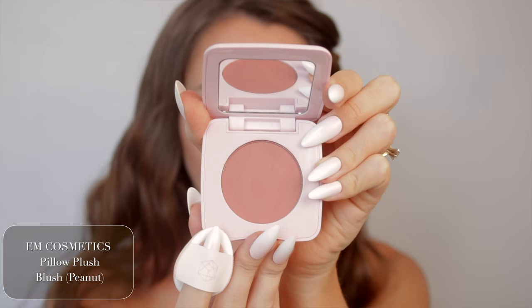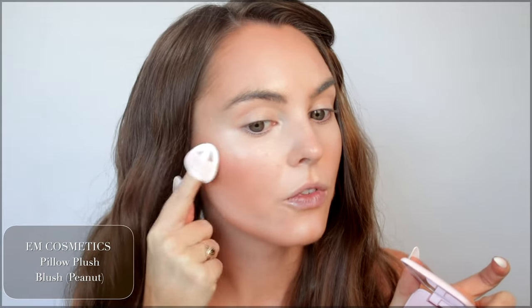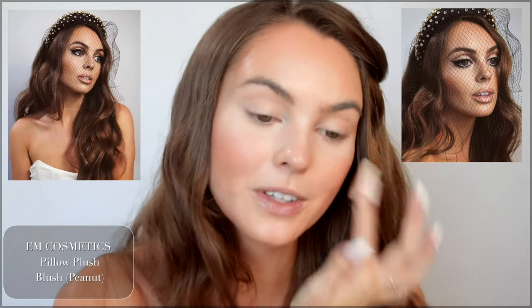I've been dying to try this blush. It's the Pillow Plush Blush by M Cosmetics in the shade Peanut. This is one of my favorite everyday blushes, and you bring it up from the contour we've just put down. I really like this peachy beige shade and a pop of matte color without it being too bold, because the eyes and the lips are going to be kind of bold, so I just want a little bit of color so it doesn't look unfinished.